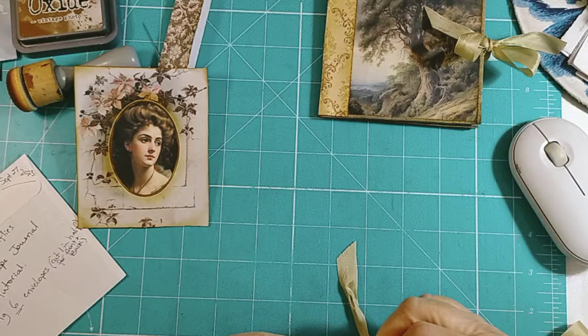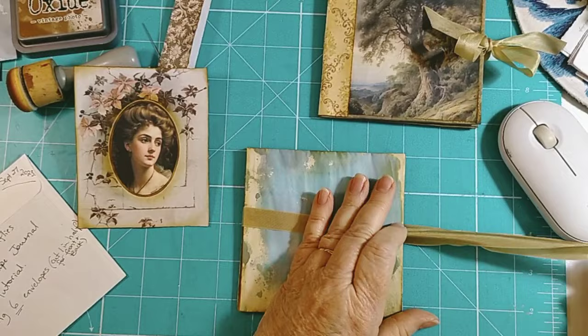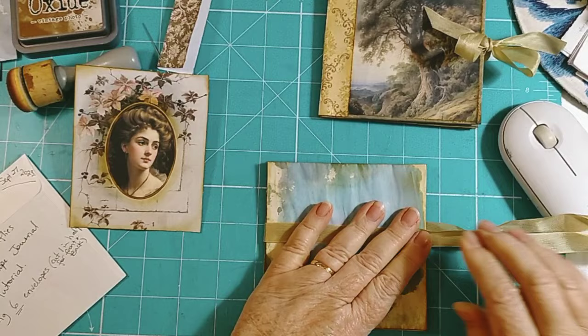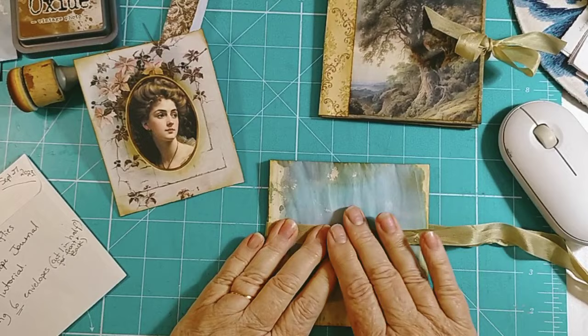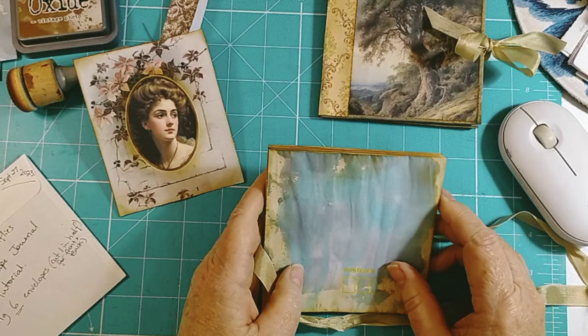I'm just going to measure it, make sure these ends are the same length on this side, and then the image over the top. Yeah, that definitely makes a lot of sense. Actually I haven't - oh yeah, there's one pocket - yeah okay right.